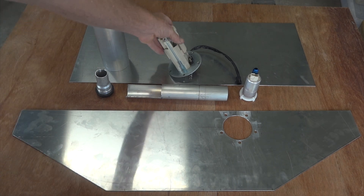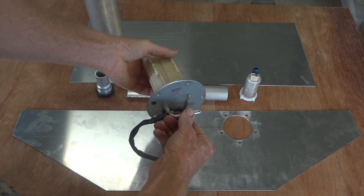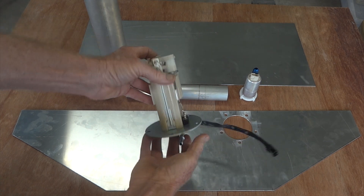The tank will be 14-odd litres, which is enough for 10 laps of most places, which is plenty. Inside that we'll put this ZX10 fuel pump — a standard Kawasaki unit which has got a fuel pump, fuel filter and a pressure regulator in there. Nice work Kawasaki.